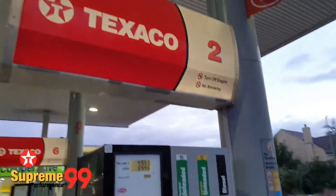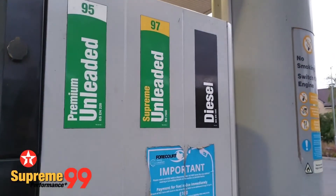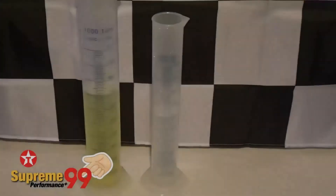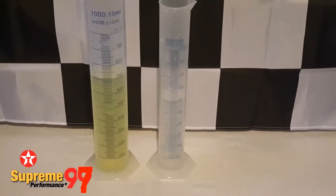Texaco have branded their super unleaded as Supreme Performance Plus 99, however at their two closest garages to me they're still dispensing Supreme 97. So for now we're testing the 97, and we'll look to test the new 99 octane if it becomes available to me.